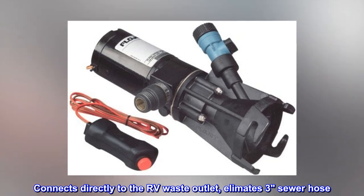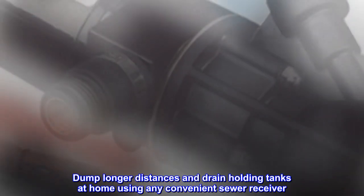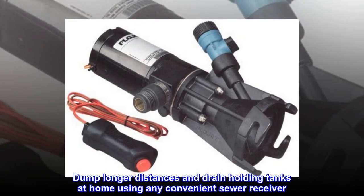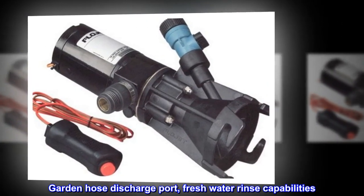Connects directly to the RV waste outlet, eliminates the three-inch sewer hose. Dump longer distances and drain holding tanks at home using any convenient sewer receiver. Garden hose discharge port with freshwater rinse capabilities.